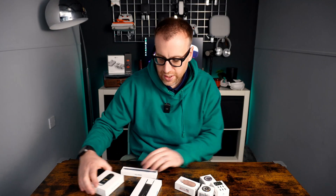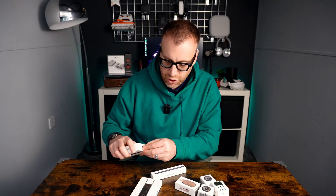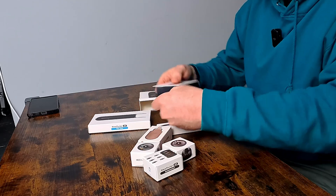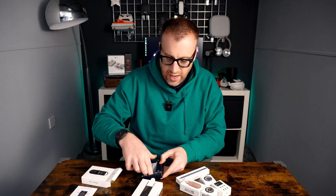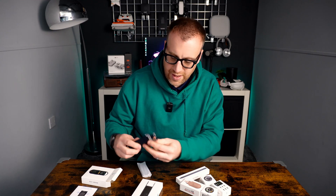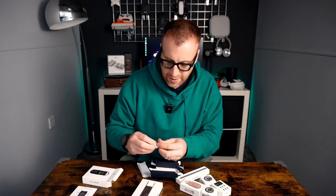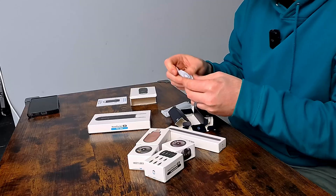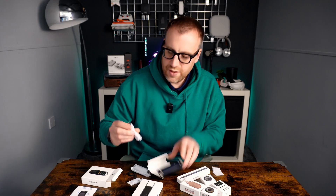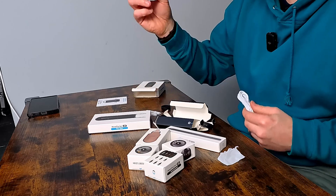Everything there included inside the box. Let me get the actual ruler itself out first — we'll open these up and have a look inside. So first up, the actual main unit itself, the NIO Ruler. There's a quick start guide, the ruler tool itself, and a couple of bits for accessories. There's some kind of rubber ring, and then in this side we've got a Type-A USB to Type-C cable — I imagine that's for charging the actual device.